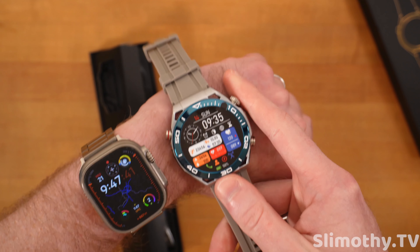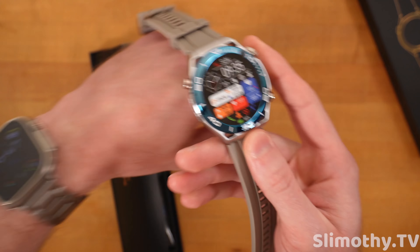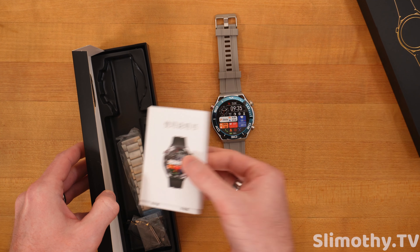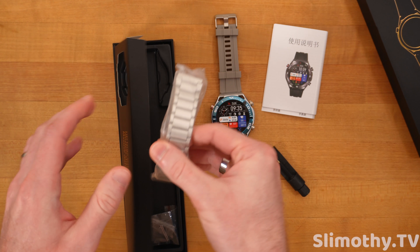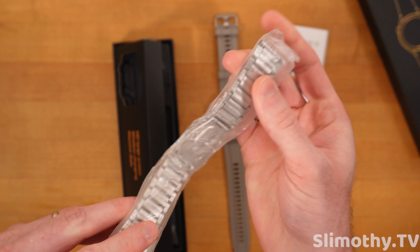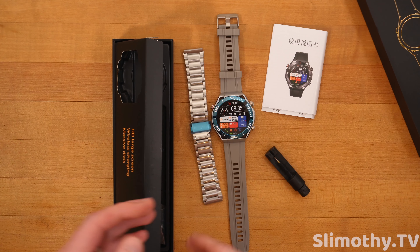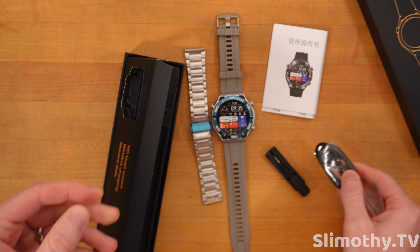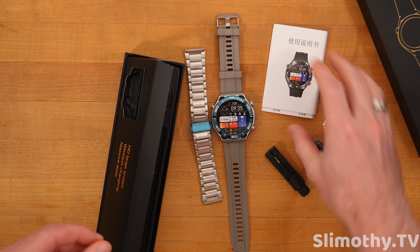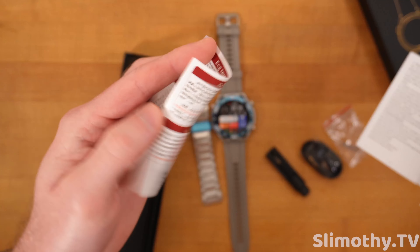Let's go ahead and pull this open. Wow, that is quite a big dial — if I put it next to my Apple Watch Ultra, which is already a pretty big dial, you can see this is even bigger. This is just the unboxing portion of the video. We've got a removal tool for the band, which is actually a very nice material. A metal band is included, which is great. Here is the pogo pin connector, which is very common amongst these smartwatches. And it looks like we have a couple extra pieces in case we break one.